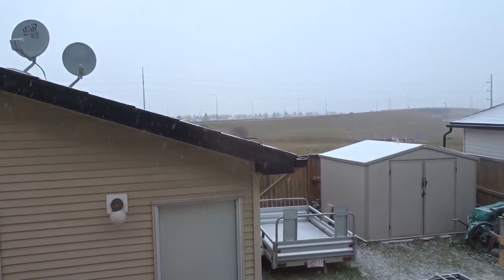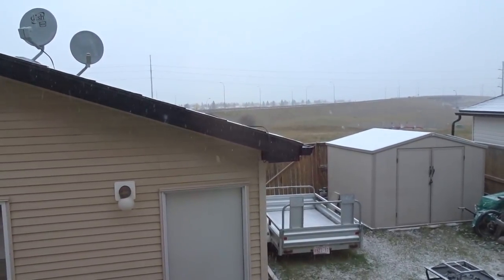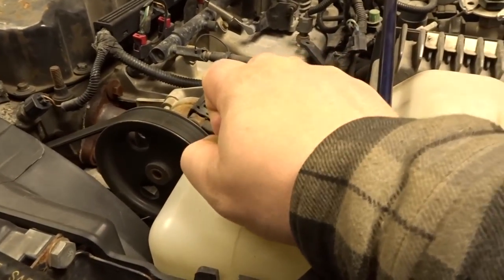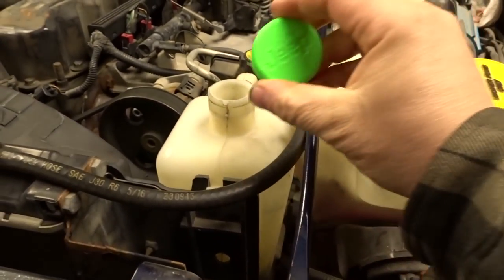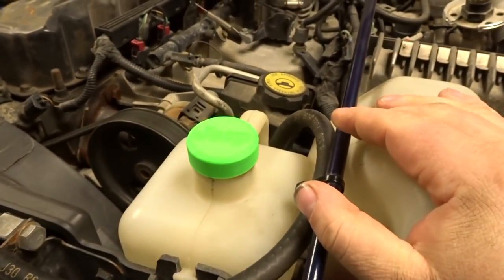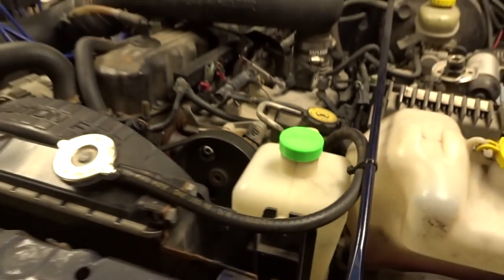Hard to believe they claim tomorrow is going to be 18 degrees — I'll believe it when I see it. I finally printed a coolant cap that fits. I had to go 0.25mm smaller than the original print to fit on my coolant bottle, but I kind of liked it. That's going to work out pretty good, I think.